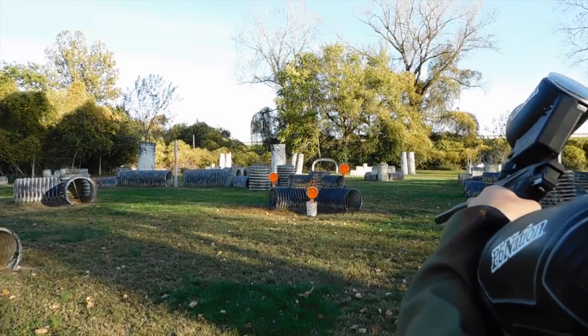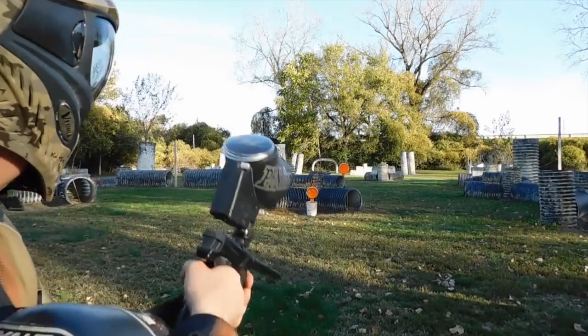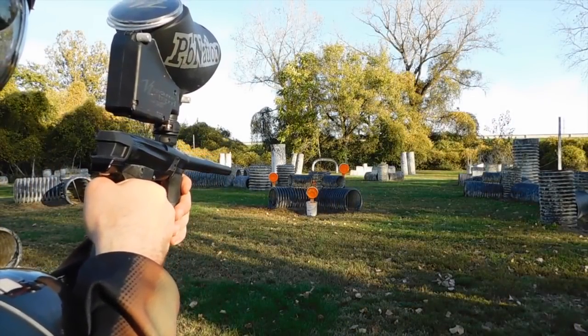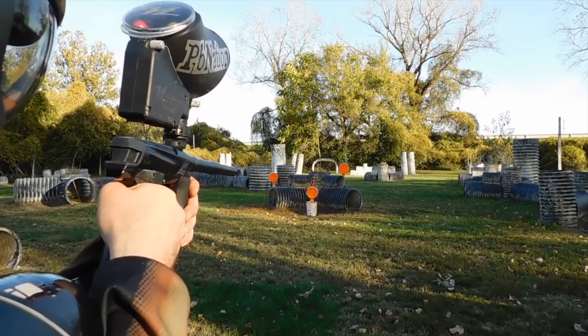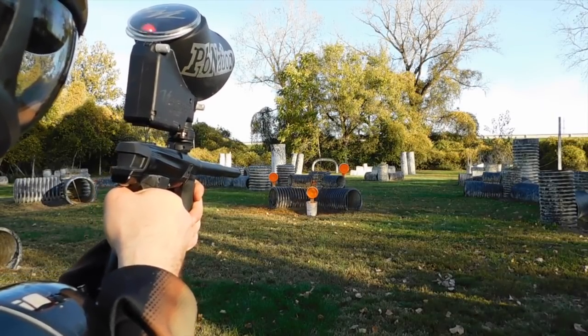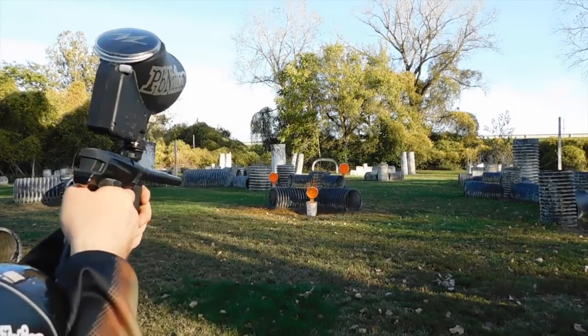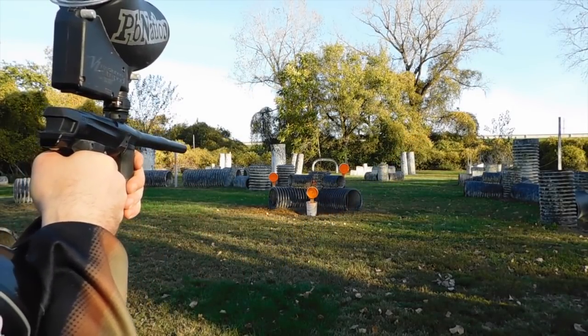Just a second ago I think I actually outshot the hopper for the first time. Still no chop, no break or anything. I did it a second time there, still no break.